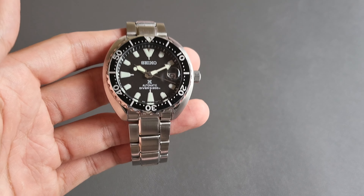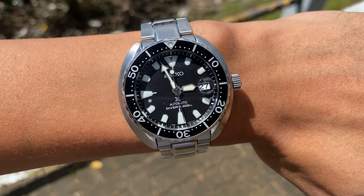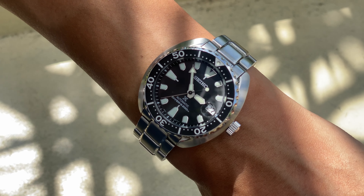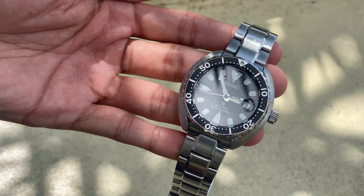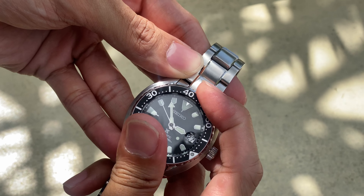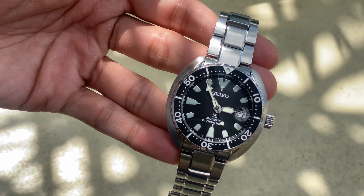This one is just a very solid watch. The build quality is what you expect — steel, hard crystal, not sapphire. There are modifications though that you can change the crystal to sapphire. Some people don't like that teardrop cyclops there, but honestly I don't mind it. It looks kind of cool.